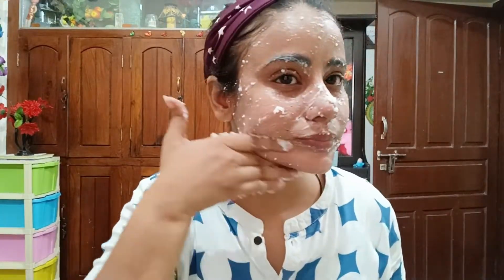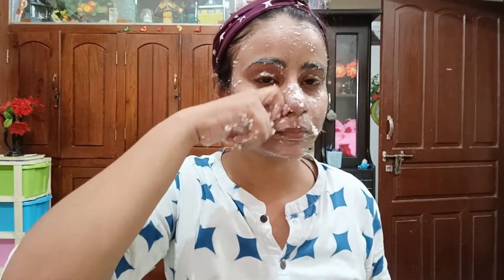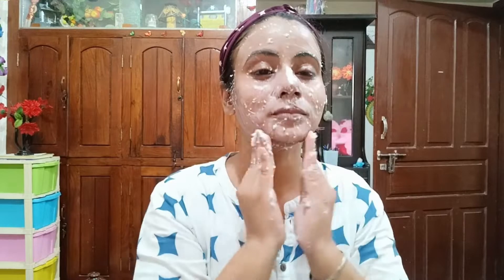The skin is bright and the blood circulation is improved. This is very beneficial for the skin and it will be very helpful. The face will look very soft and bright. Let's take the next step. This is my next step — I will finish with the face.